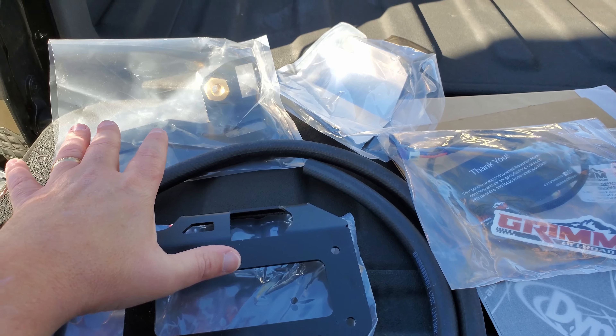Next we're going to go ahead and get the 45-degree fittings and the 90-degree elbows in here, and get them ready for the intakes and the output. One thing that's pretty good about the Grim Off-Road kit is they use ARB parts, and I believe the hoses even come from ARB too. Although it's a Grim Off-Road product, they're keeping it as true to ARB specifications as possible — pretty cool.